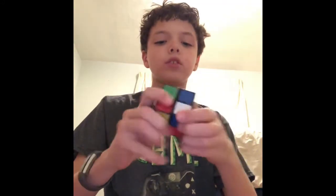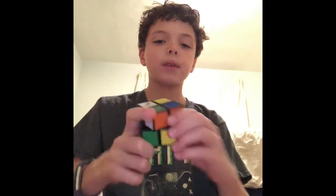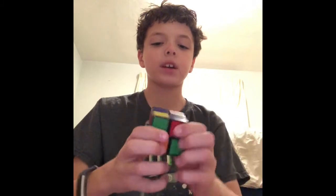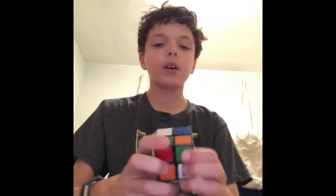And here we have this awesome two by two that I actually really love — just amazing. I love the Rubik's brand even though they're pretty noisy. They just make good Rubik's Cubes to me. A lot of people hate it because of the noise, but I think they make good cubes. So yeah, let me know what you guys think of the Rubik's brand.